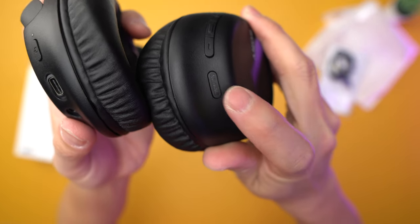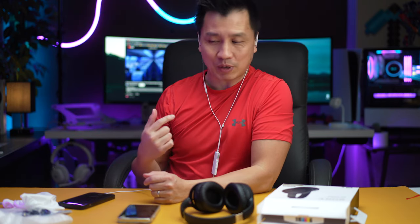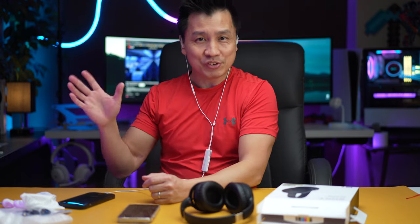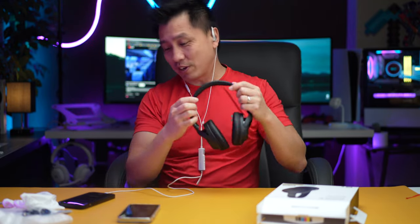The noise cancellation button is right here. So right now I've got some airplane noise going on in the background, and everything you're listening to right now is coming off of these headsets — I'm recording it so you can hear exactly what I'm hearing, kind of a 3D surround sound thing. Let's give this thing a try.